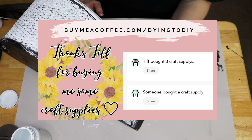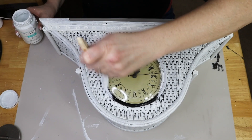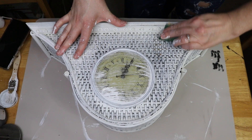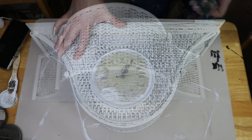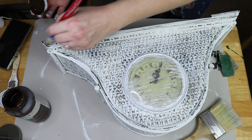Really quick while I'm letting that play out in the background, I want to give a shout out to Tiff for buying me a couple of craft supplies from buymeacoffee.com. I know it says buy me a coffee, but I'm not really a coffee drinker, and I would benefit way more from craft supplies just to keep sharing these videos with you guys. I really, really appreciate it — shout out to Tiff because she's my first supporter on there. If you feel like buying me craft supplies as well, that link is down below in my description box.